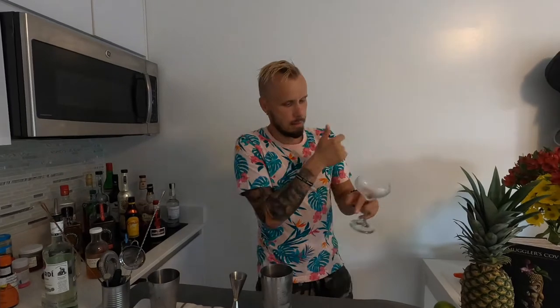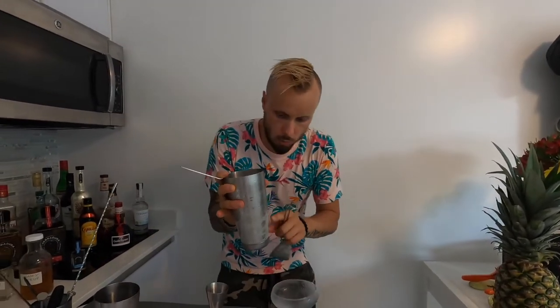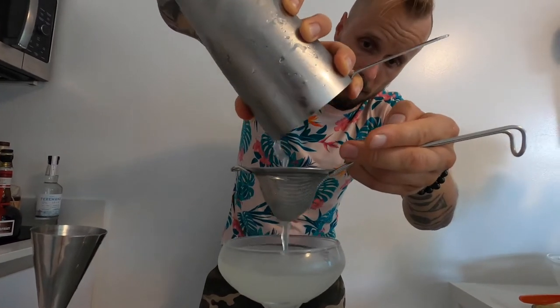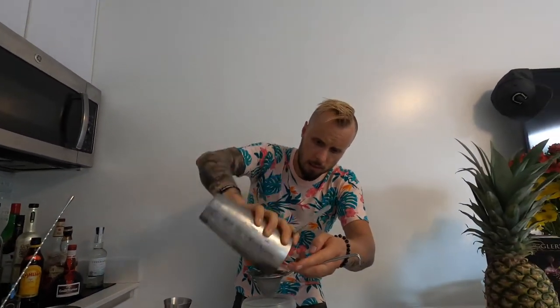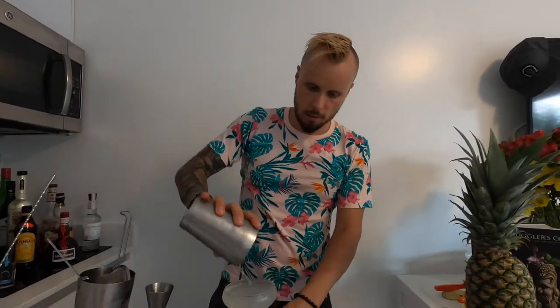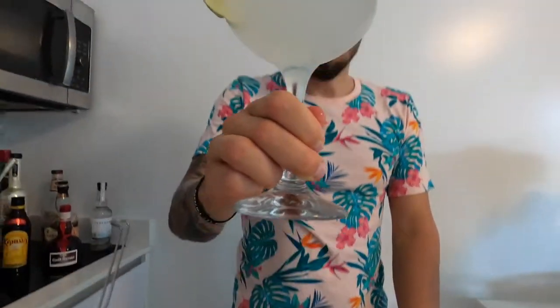Discarding the ice and straining everything into the glass. I'll use a double strainer because I believe there is crushed ice after shaking. We're going to garnish very simply with only a lime wheel on the edge of the glass. Classic Daiquiri — my favorite recipe: eight parts spirit, two parts sour, and one part sweet. Cheers!